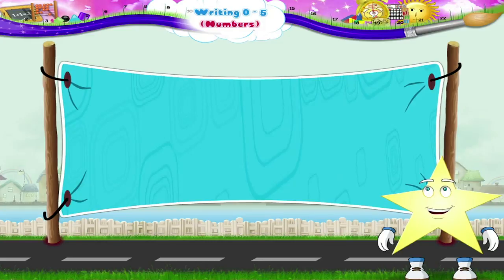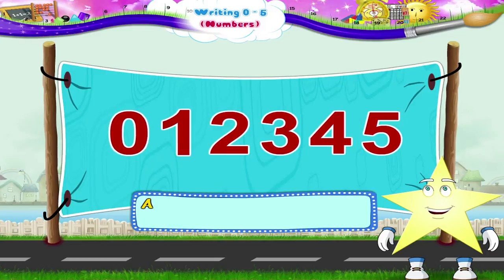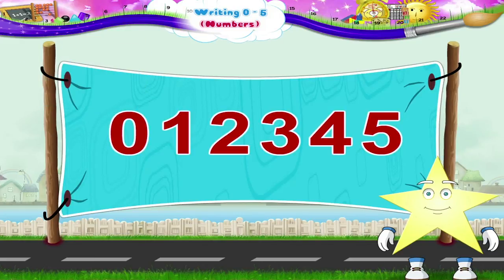Now Starry, hear all the numbers that you have learnt from 0 to 5: 0, 1, 2, 3, 4 and 5. Starry, aren't you happy? Today you have learnt to write the numbers from 0 to 5. What is the number 5?